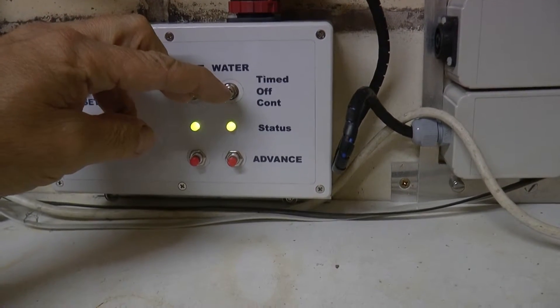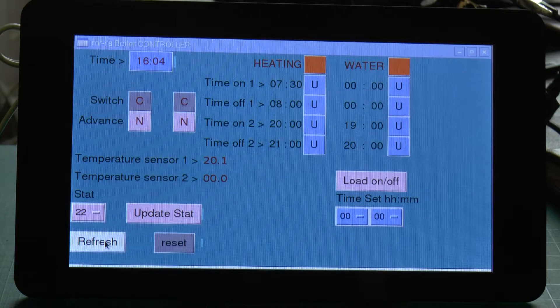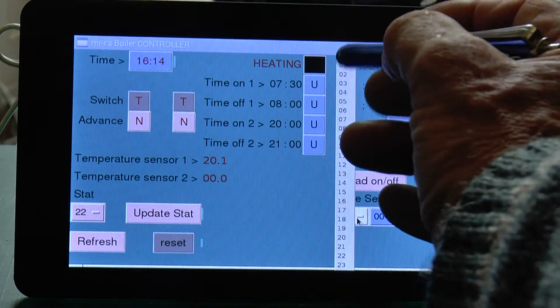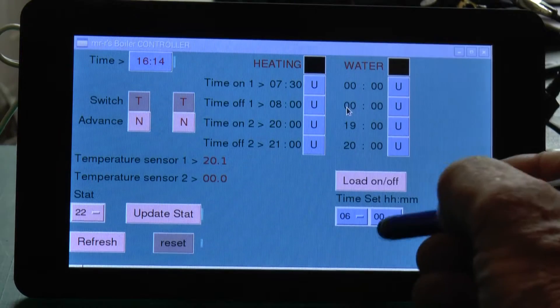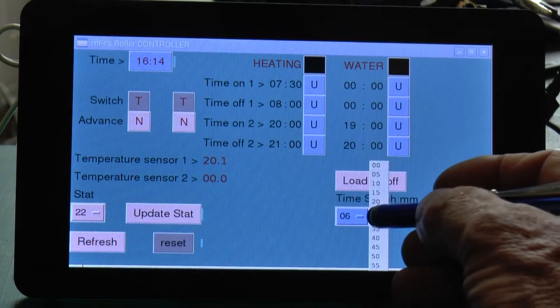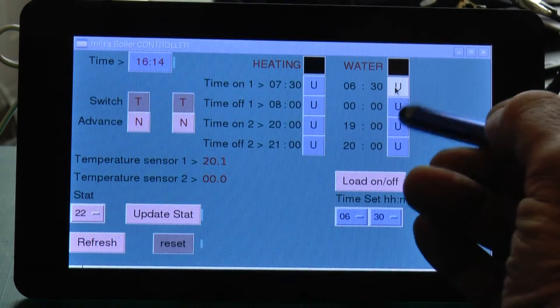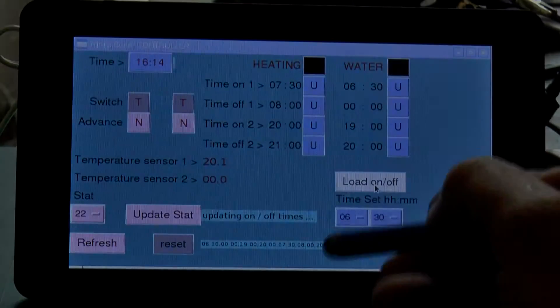The Raspberry Pi continuously monitors the timer and the display responds as the switches on the timer are operated. To put in a new on/off time, the time required is entered using option menus. A button is used to register the time in the appropriate slot. Another button updates the timer with the new times.